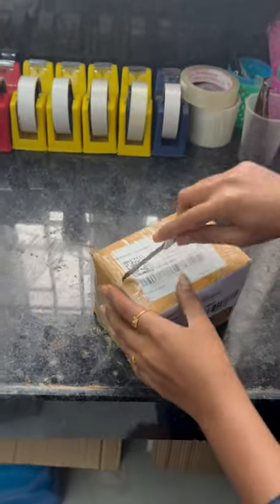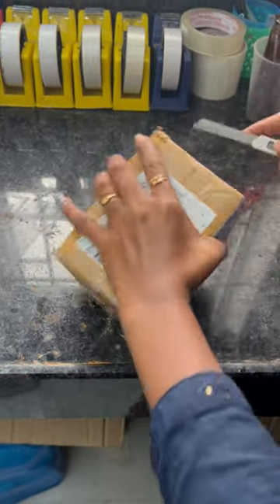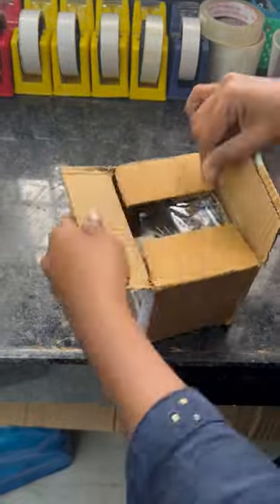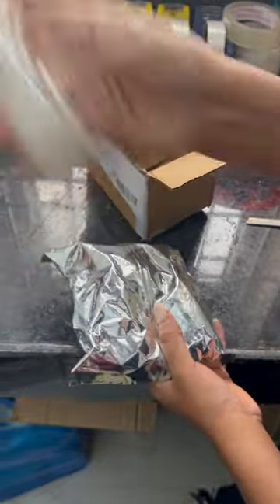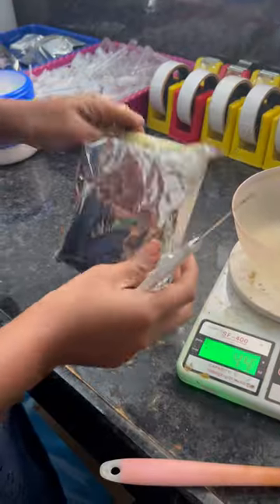Hello everyone! We have a sample of 2024 new crop powder. We have a 250g powder with 30ml oil. We will test the quality.